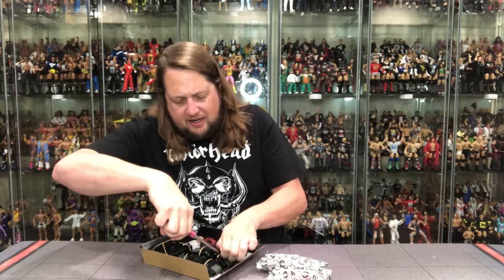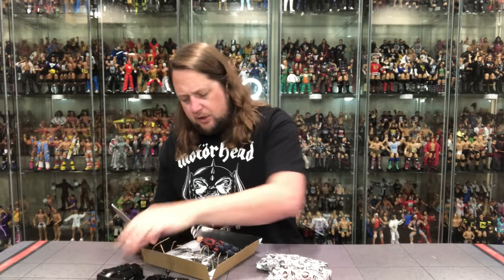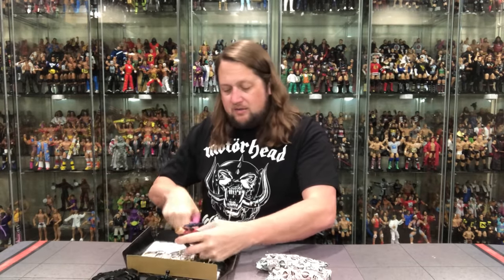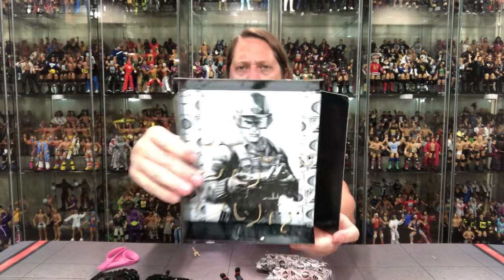I guess you can't ride in it, so I guess it's just a fancy accessory. Still, a very cool thing — the Joes were almost as much about the vehicles as the figures. The Cobra vehicles, the G.I. Joe vehicles — that was a big part of the whole celebration of the Joes.